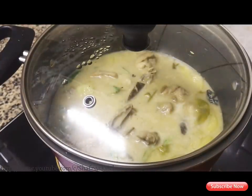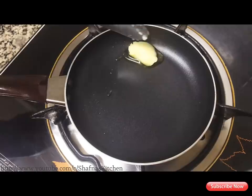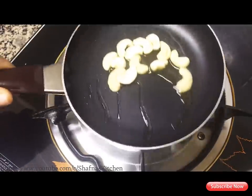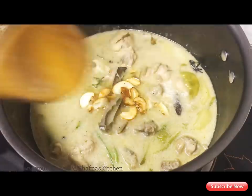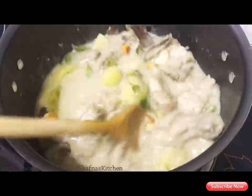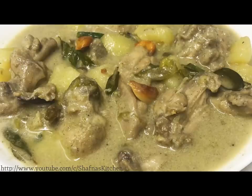I will fry at the pan. 1 teaspoon of the pan. We will fry the pan. It will be a bit ready. Put the chicken stew in the curry. Try the chicken stew in the curry.